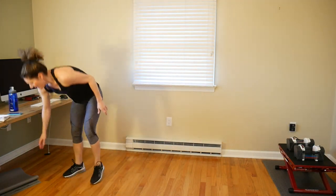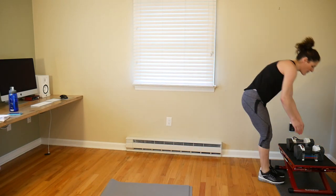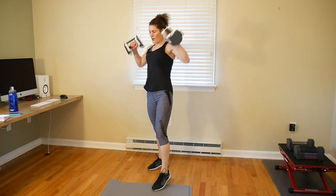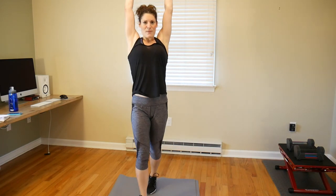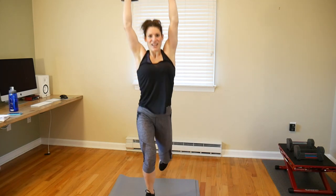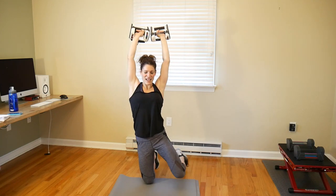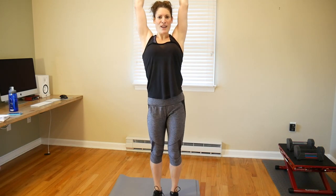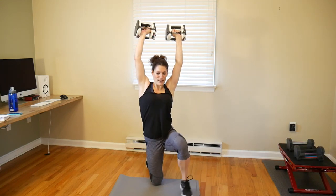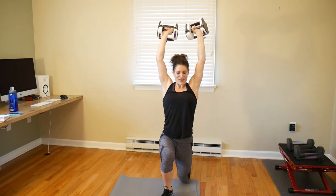Round two surrenders — grab your weights, get your mat out, grab a pillow or whatever you want to kneel on. Get those arms up above your head and keep them there the whole time. Your elbows are next to your ears. One of the tricks of looking like you have a small waist is having nice strong shoulders so it looks like you have a V-taper, even if you may not — so don't be afraid to work your shoulders.